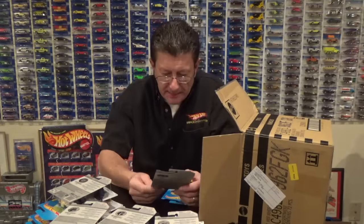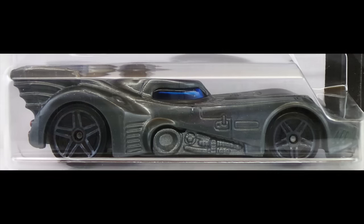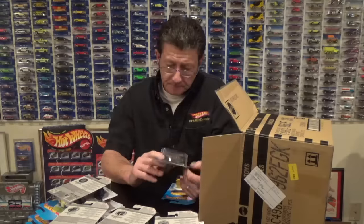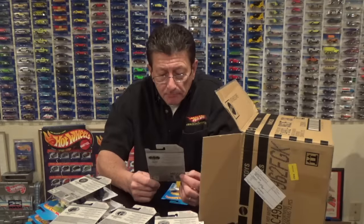Another Batmobile, and this one is in a gray pearl plastic body with a dark gray metallic semi-gloss metal base, dark gray PR5s, and a blue window.